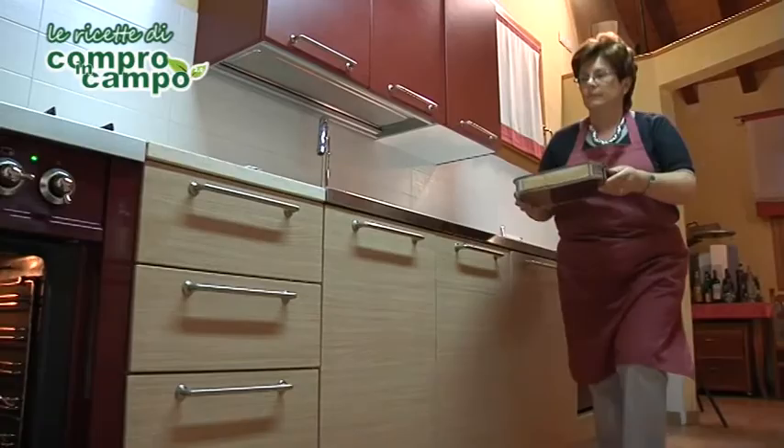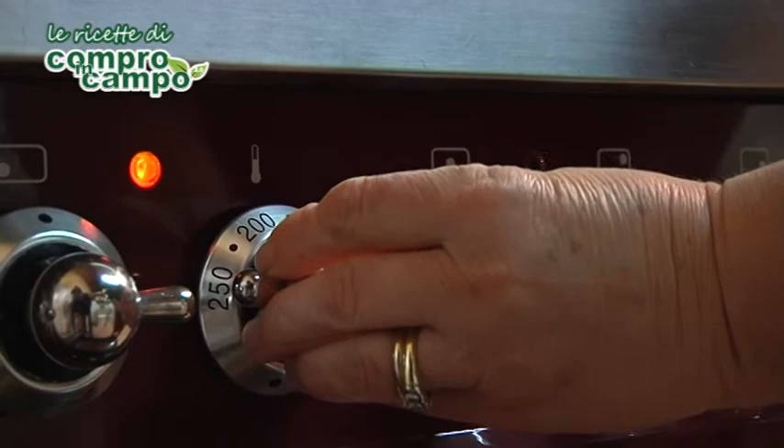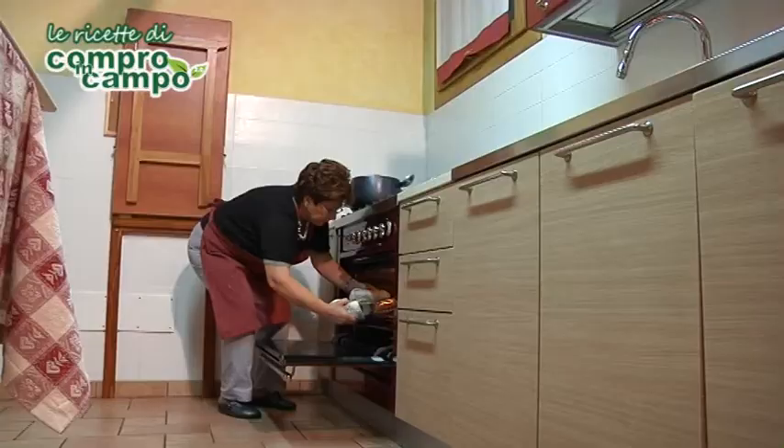Infornate a forno preriscaldato a 180 gradi per 30 minuti. Togliete dal forno, lasciate riposare per 10 minuti e servite.